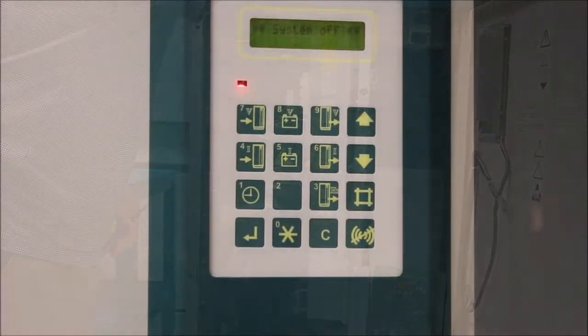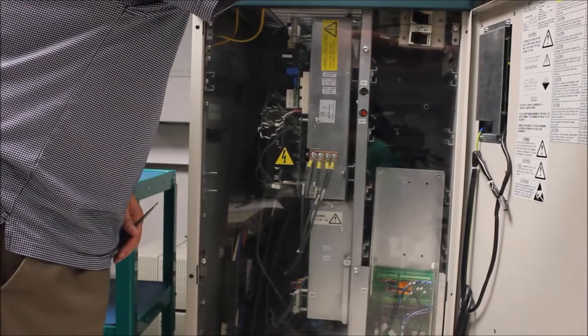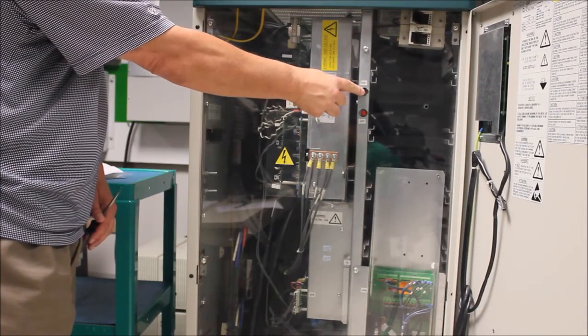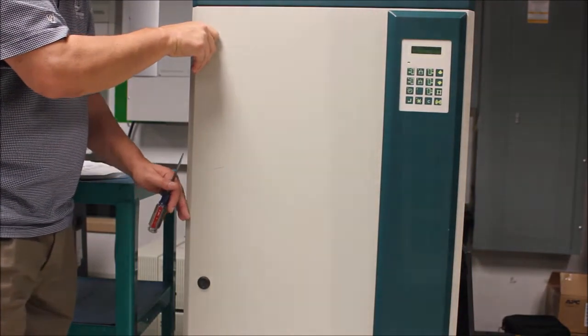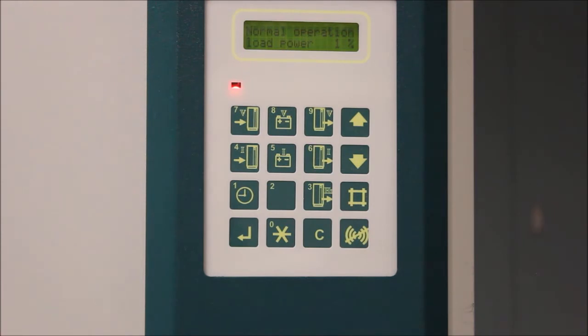The display will show 'system off.' Now you can press the green on button and close the front door of the UPS. The screen will now display UPS operation mode and load power percentage.